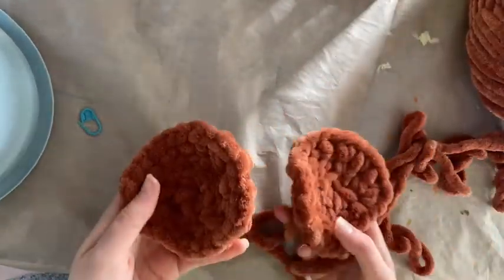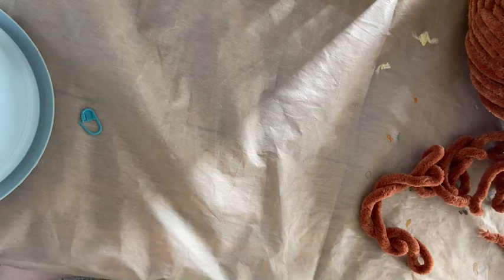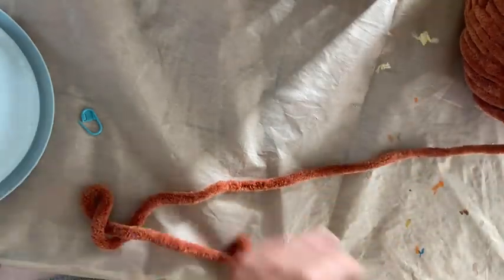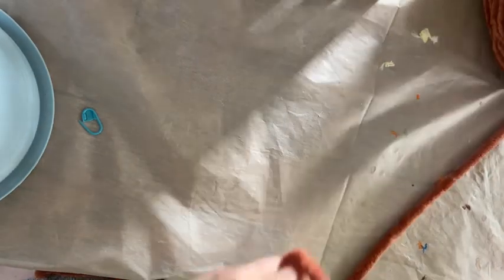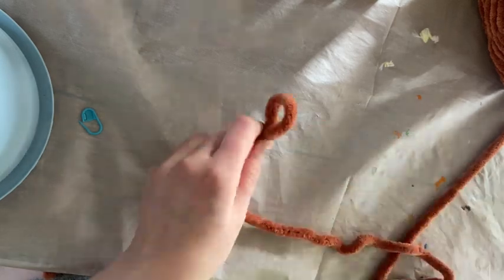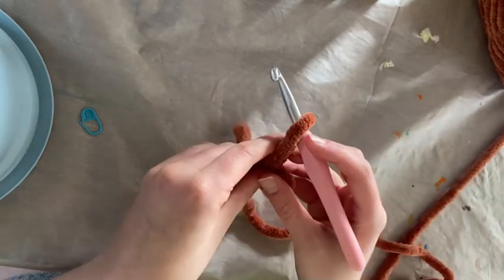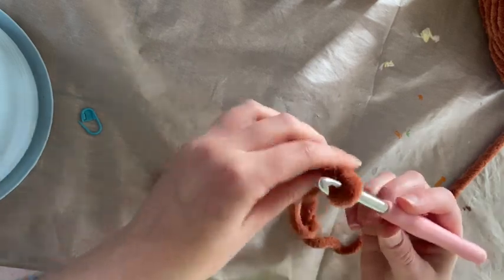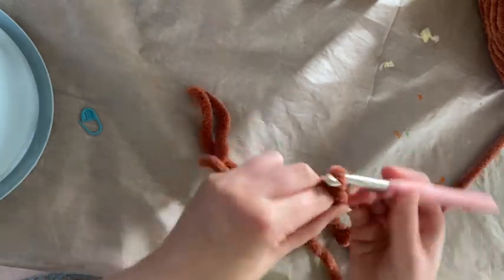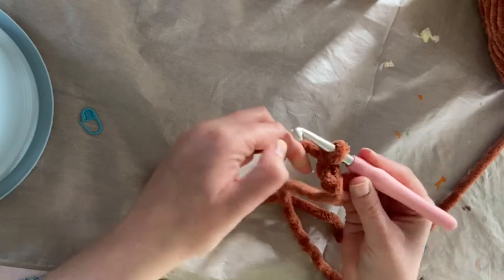I've already made some samples, so let's get started. To start, we're going to make his body and head. In every picture I saw of Pookie, it looks like his head and body are about the same size, so we just need to make four equal size pieces. To start, I'm going to do my version of a magic ring — if you know how to do the magic ring you're welcome to do that instead. I'm personally not very good at it, so I do a starting chain of four.